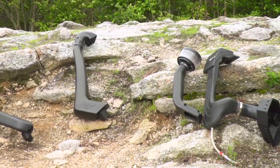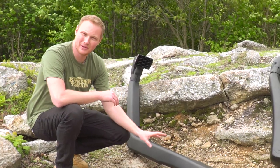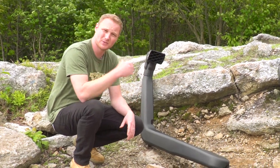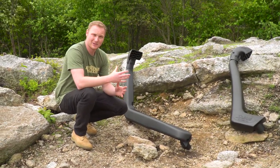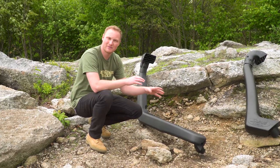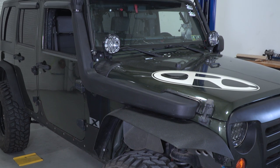The first snorkel I want to talk about today is the RedRock 4x4 snorkel. This is going to be the least expensive one we're going to talk about today, and this is going to go through the hood, which is one of the more traditional ways that a snorkel will go from the outside of the vehicle to the inside. With all of these snorkels, you are going to have to do some cutting to get them installed, and it's really up to you what's less painful to cut into — the hood or the fender. This one, you do have to cut a little bit of a notch in the hood, and you have this piece running all the way along the top of the fender, so there's a little bit more snorkel that you actually see.